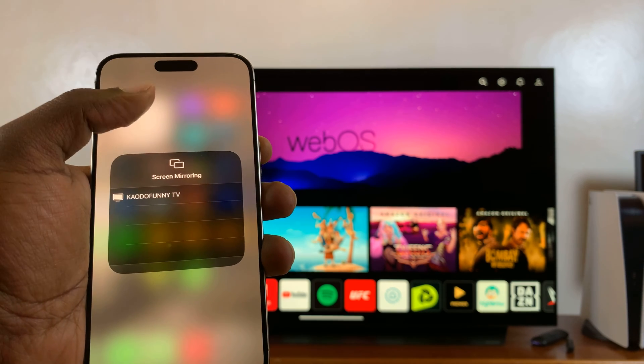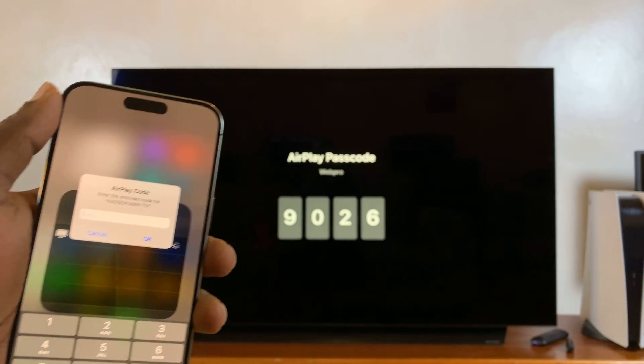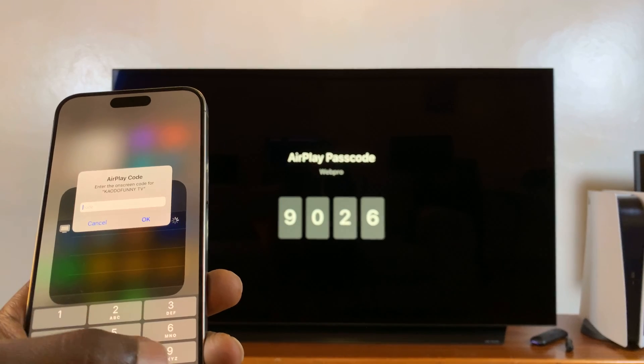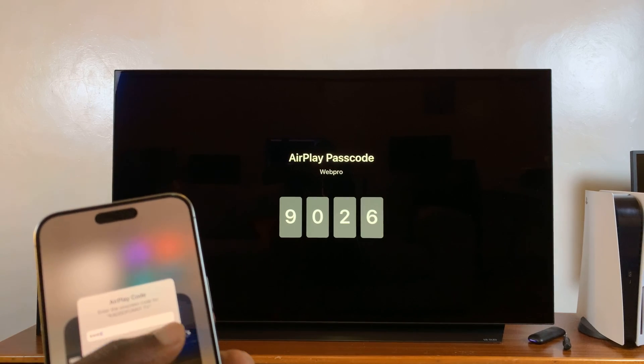This is my TV, which I previously renamed, so I'll tap on it. It might ask for a passcode depending on your AirPlay settings on your smart TV. Mine has a passcode, so I'll just enter that and press OK.